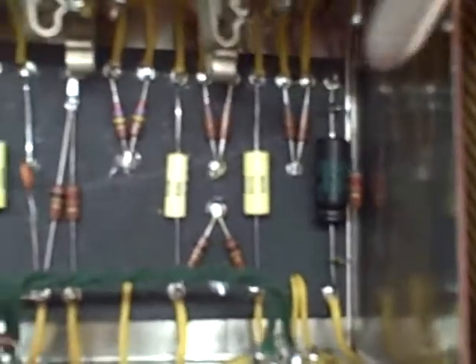Starting over here, the first gain stage cathode bypass cap and resistor. I really just used the stock value of 250 microfarads. It doesn't sound too bottomy or woofy so I just left it.